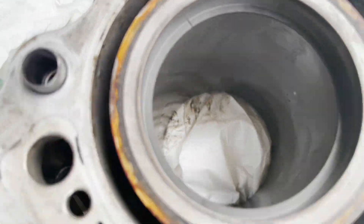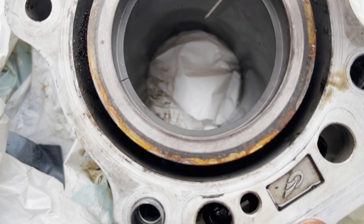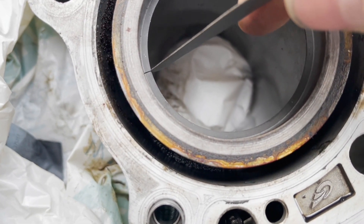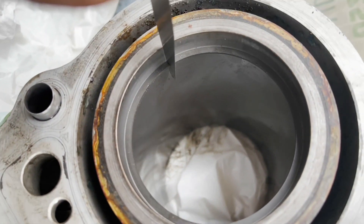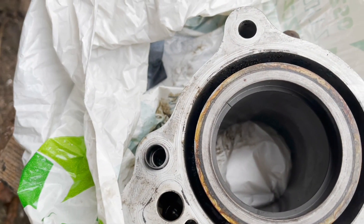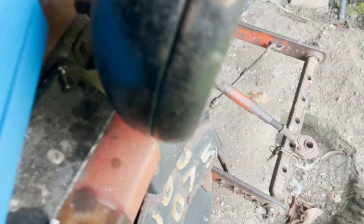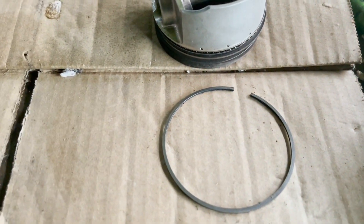Look at that gap - what is that? What's that gap supposed to be? Yeah, right - so obviously that's a much better fit. I'm almost 100% certain it was just the rings.